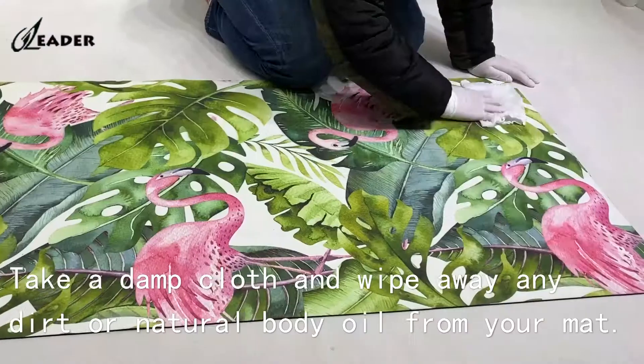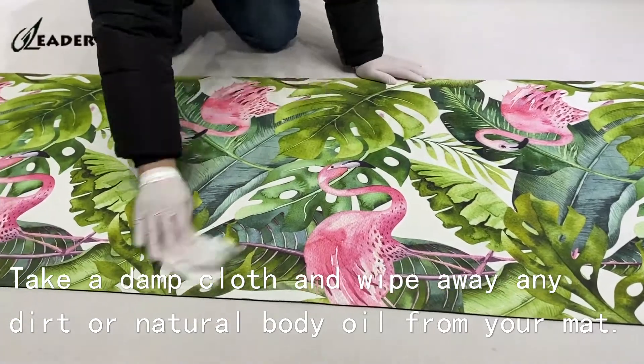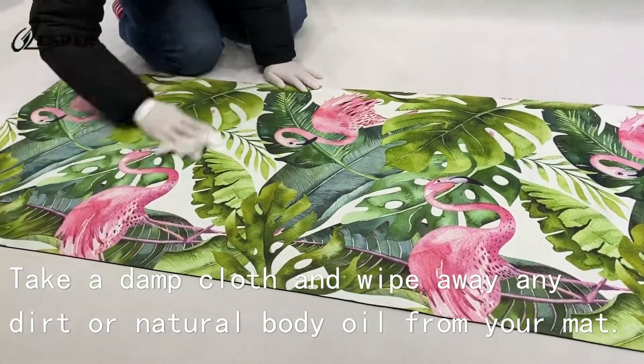It is simple to clean the microfiber surface. Just take a damp cloth and wipe away any dirt or natural body oil from your mat.